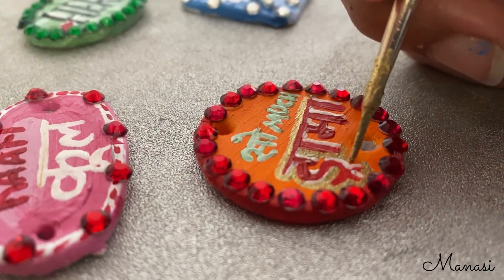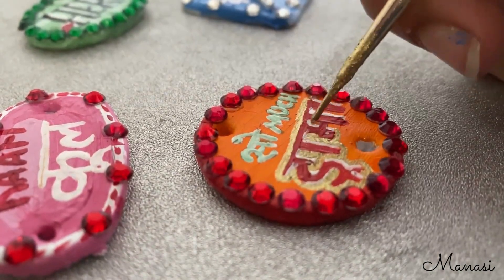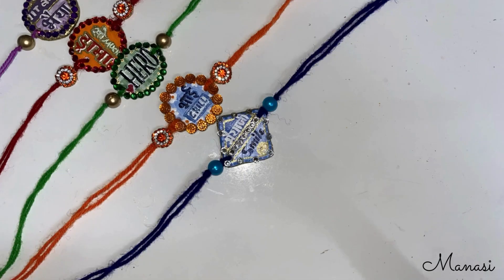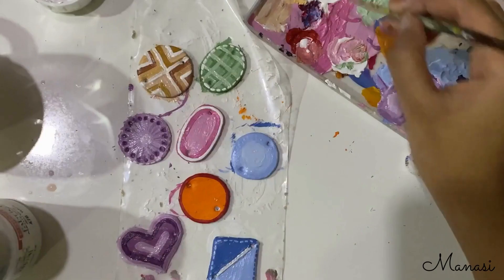And finally adding some more decoration to it using gems and golden pink. Tada!